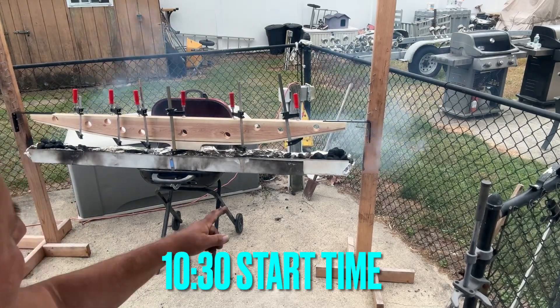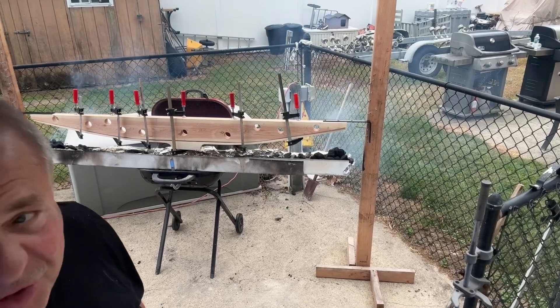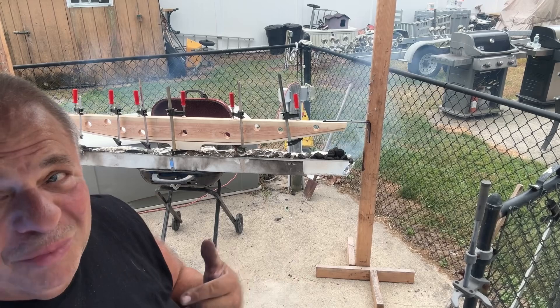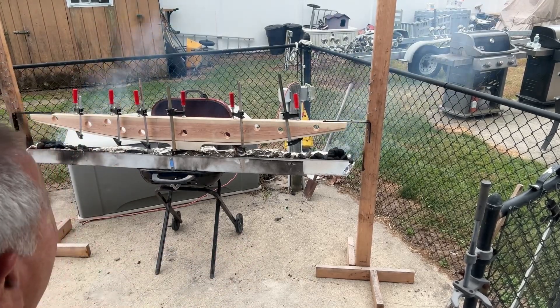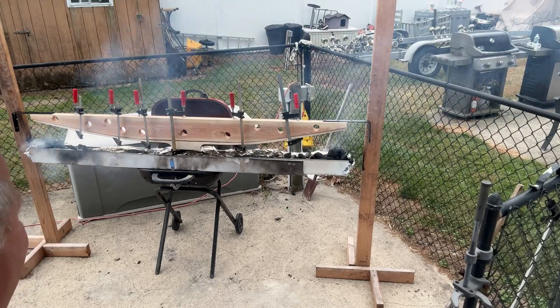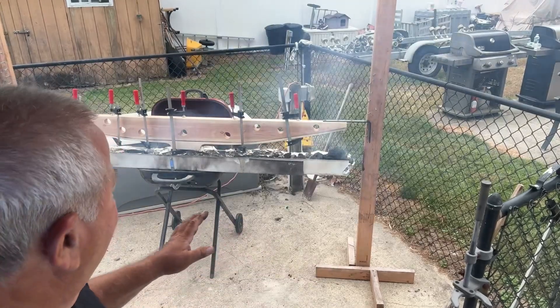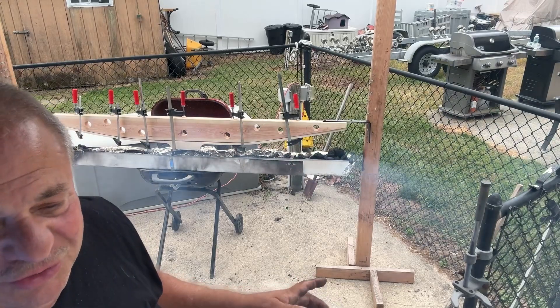Okay, we got it cooking. I put some more coals on the ends to raise it up a little bit more. We got a 10:30 start time. Most of my start times are 10:30 — I'm not a morning person. I'm up late at night and 10:30 seems to be the starting time on most of my bow cooks. So here we go — we're going to keep an eye on it, let it go low and slow. We've got a few hours and nothing else to do today.